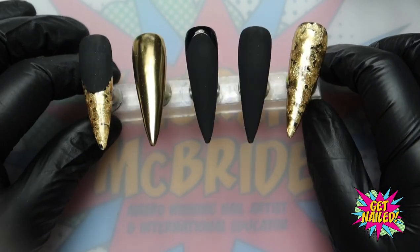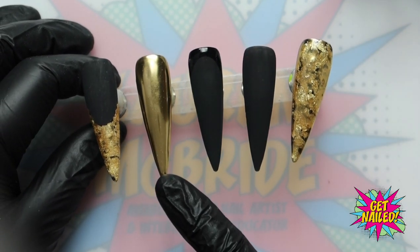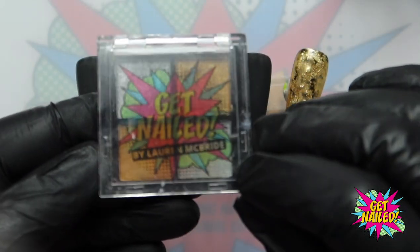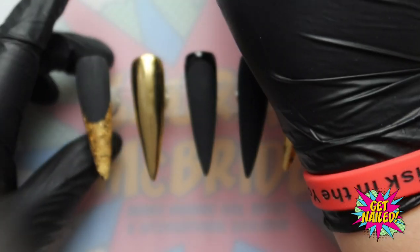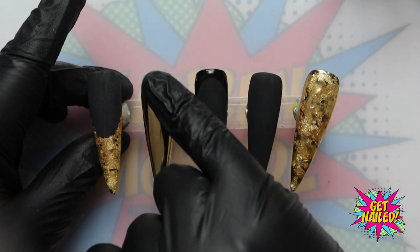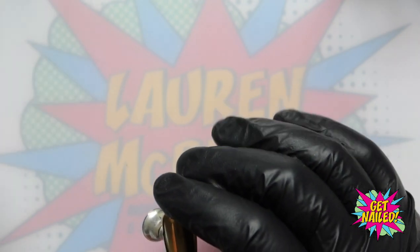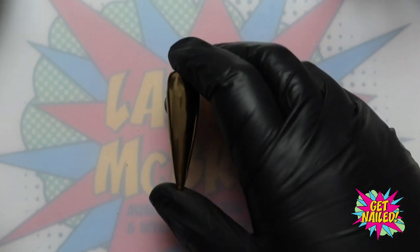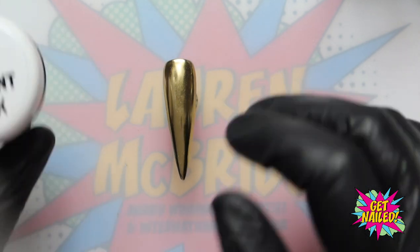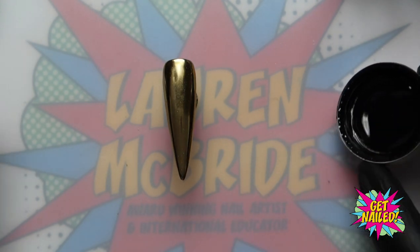On this nail I have done a coat of Black Widow and then gone in with my chrome from the classic chrome collection and completely covered this nail with that chrome effect, and then I've gone in with my shiny top coat. I'm going to grab this nail and do the rest of the nail art on here, and I'm going to use my gel paint in black and we are going to create some hieroglyphics.